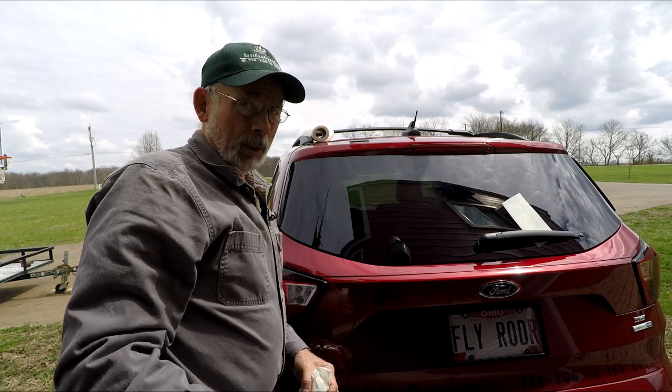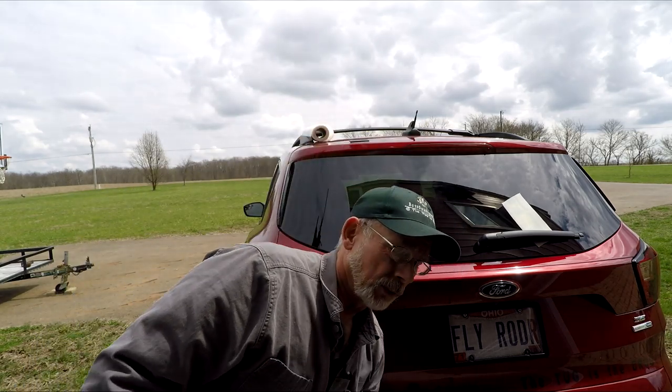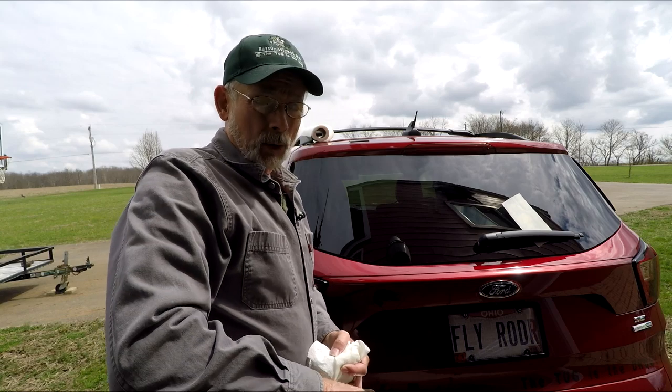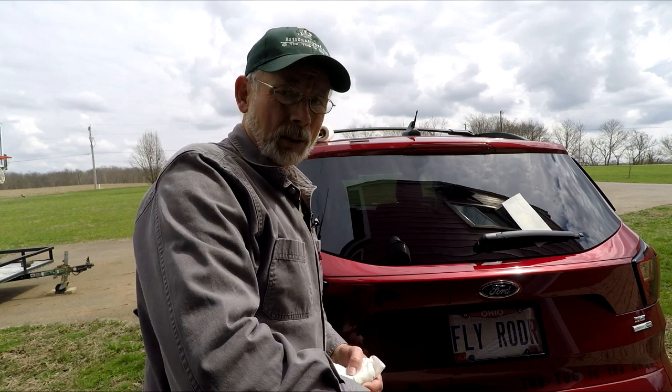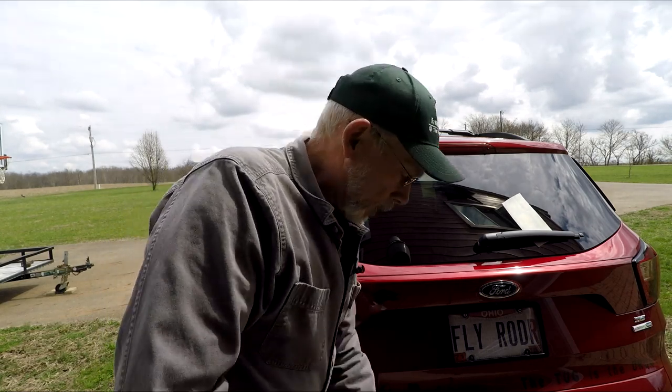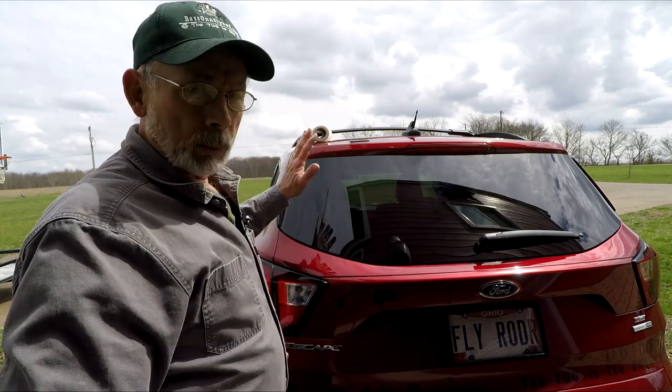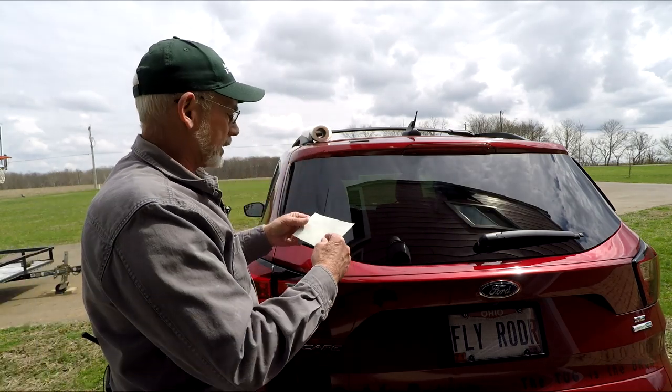Now if we were going to be doing a much larger sticker, there's obviously a different technique that I would use. But since these stickers are small — and most of the stickers that I'll be making will be small and can be sent to you in a standard mailing envelope — this is all you really need to do. No taping or anything like that.